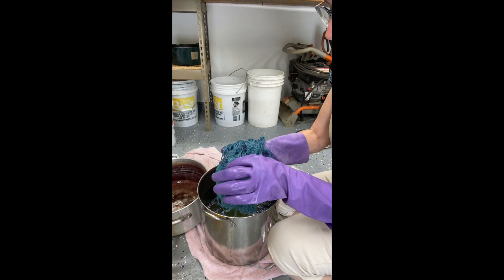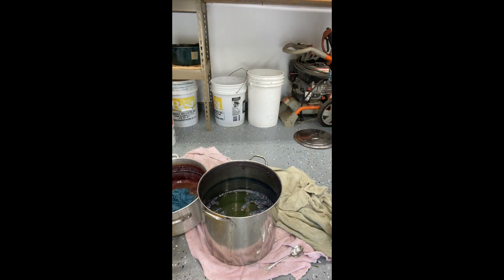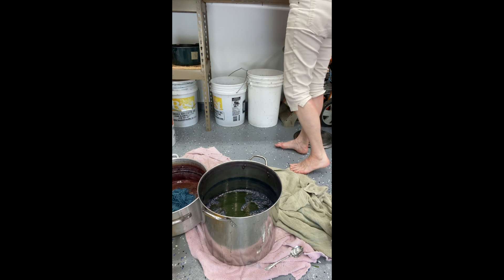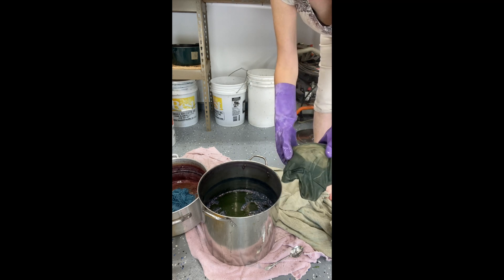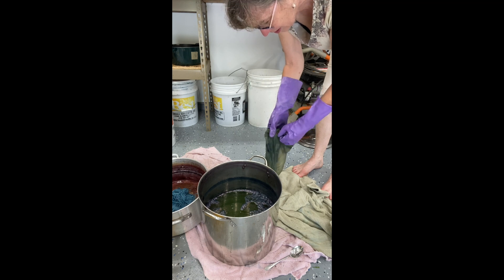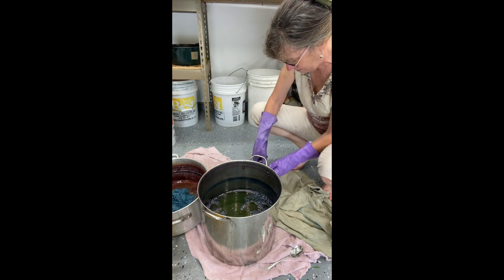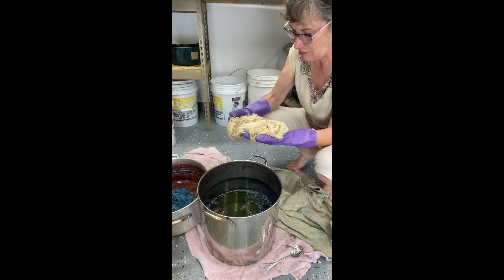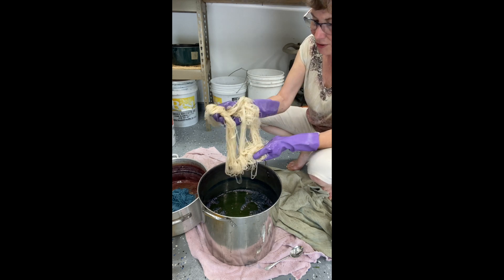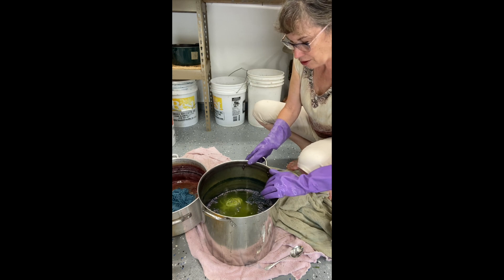Let's see how the other one is doing — not much. That's not turning much color at all. Maybe I'll put this in the exhaust indigo vat since the leaves aren't giving me much. I guess if I left it in there longer I might get more, but that should have been more after 45 minutes. Maybe we can get a lighter blue.